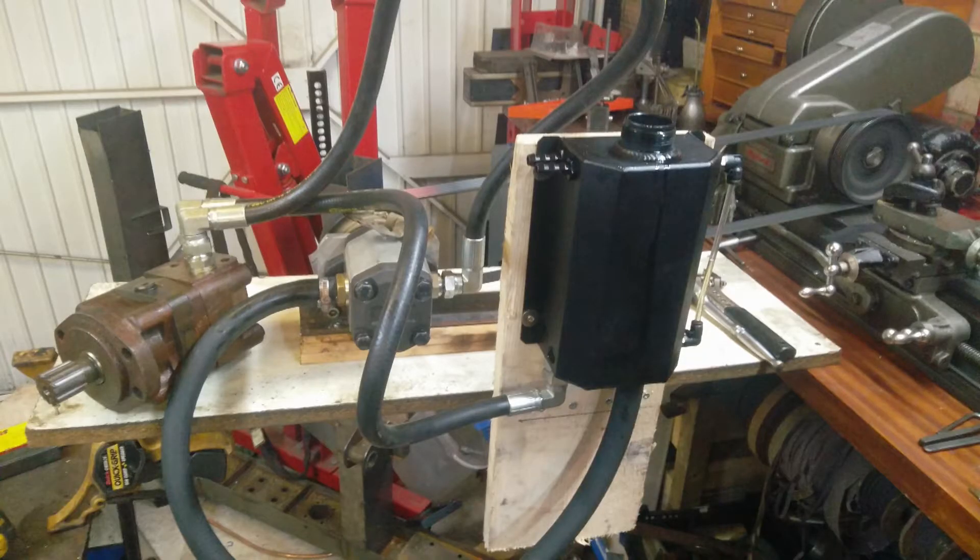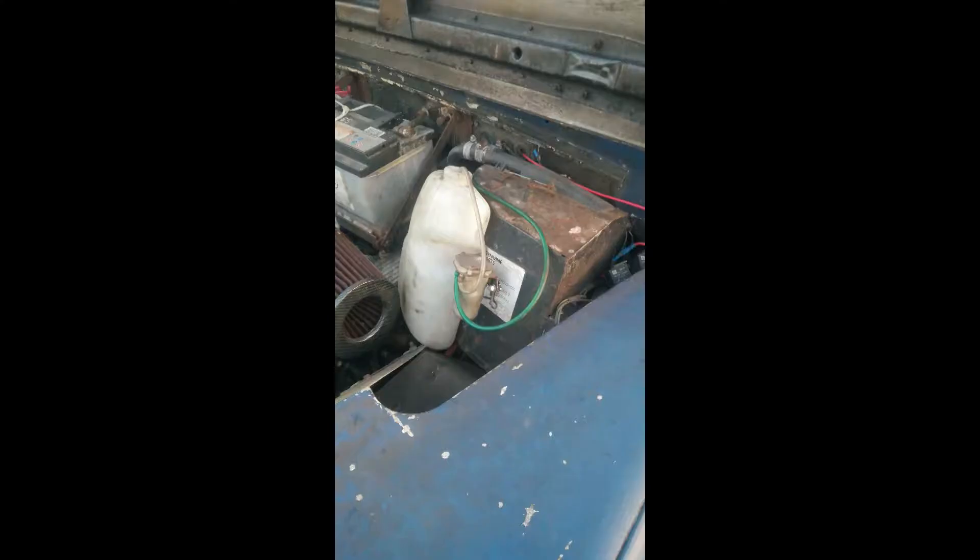The tank is an eBay oil catch tank drilled to accept some half-BSP fittings — time will tell if it's big enough though. To mount the tank I had to move the washer bottle. Its new home is on the Defender heater where it seems quite happy and actually works better than before.